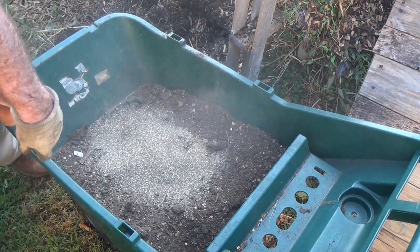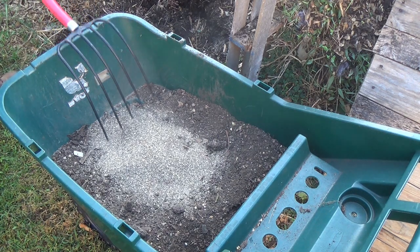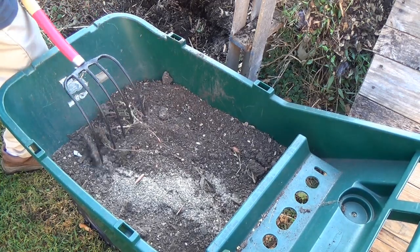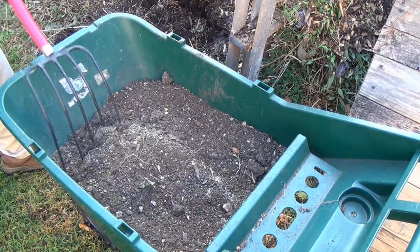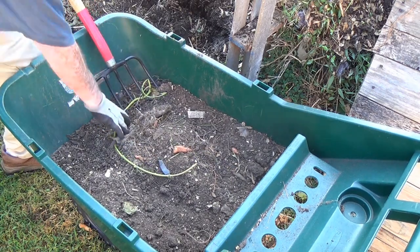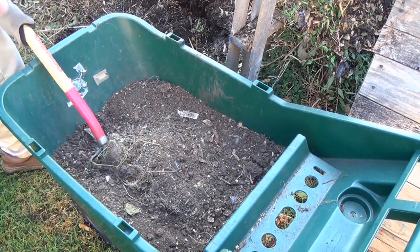Don't really worry about measuring it because it's not that strong a fertilizer to start with, but it is going to do wonders to make this soil useful again for my fall and winter garden. Then I'm going to take my pitchfork and try and mix it up some, and pick out the last pieces of the sweet potato vines and little roots. Anything I leave behind will probably sprout, but as long as it's really small I can just pull it out.